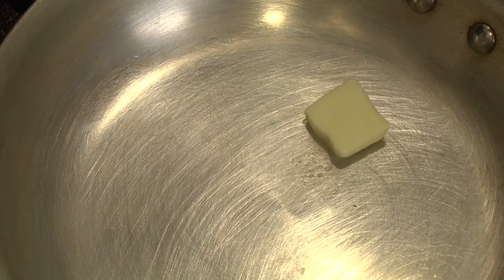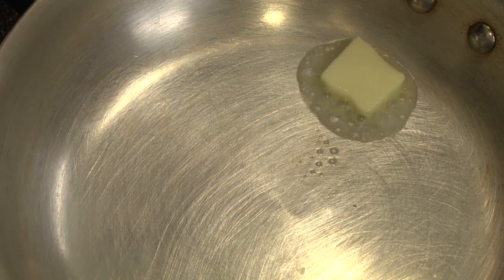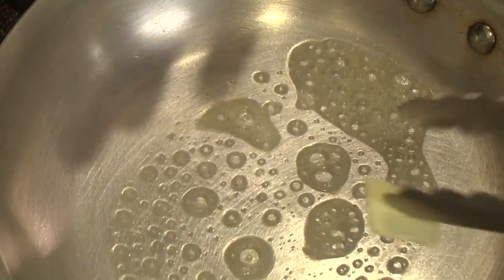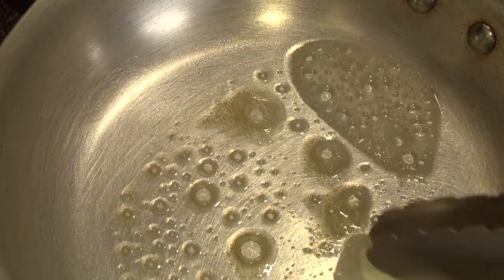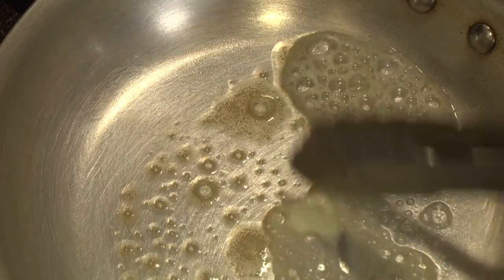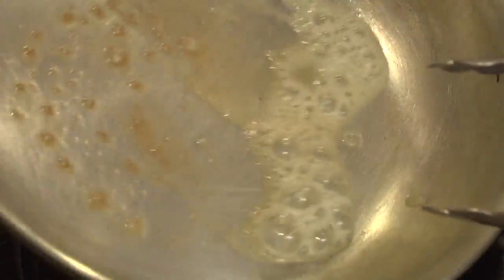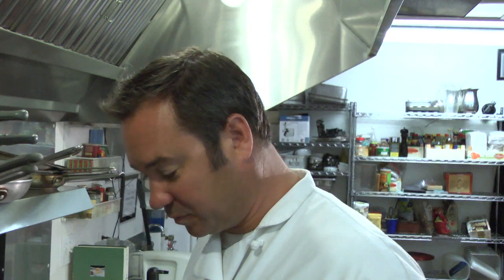So I'm going to add butter to this pan. And you can already see here how it's starting to smoke that quick, which means it has a very low smoking point. You can see how it's starting to brown. So you know if you are going to use butter, you're going to have to work with it pretty quick.